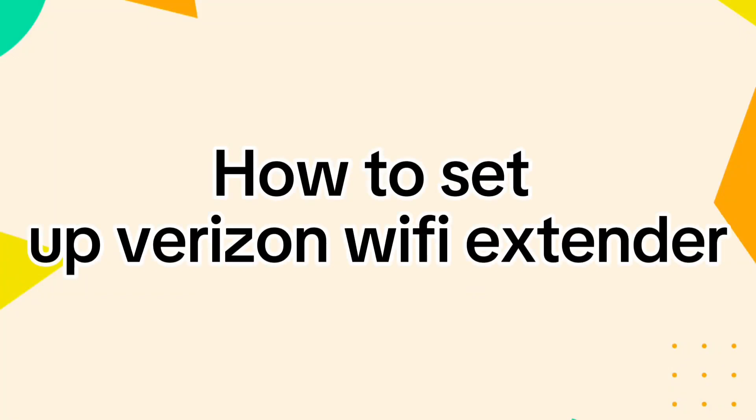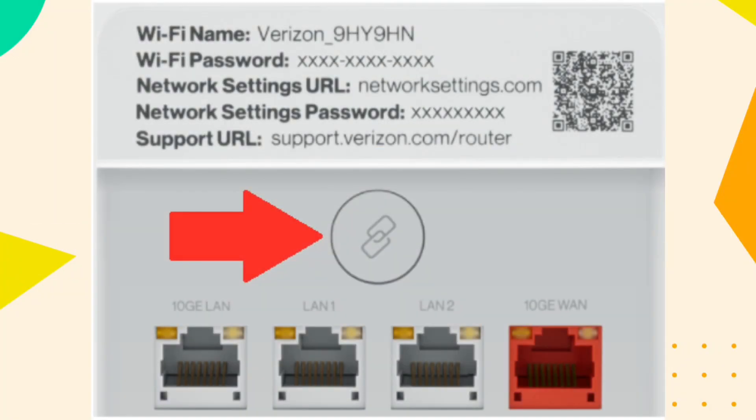How to set up a Visual Wi-Fi Extender. You can connect the extender to your router by using WPS. Press the WPS button on your router. This button is usually located on the back or side of the router.